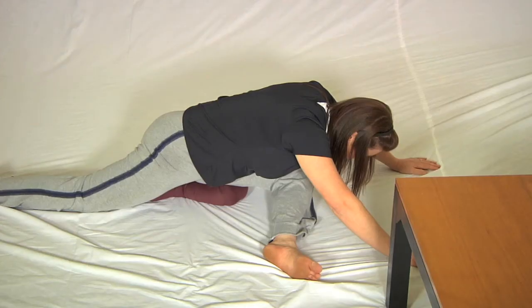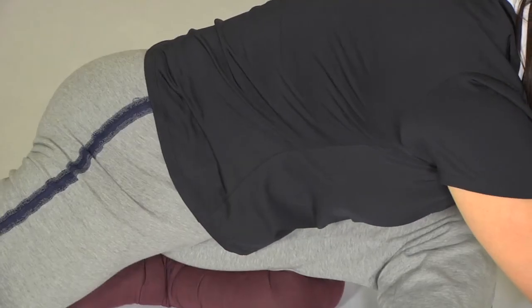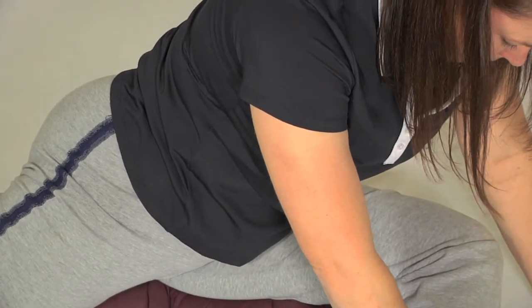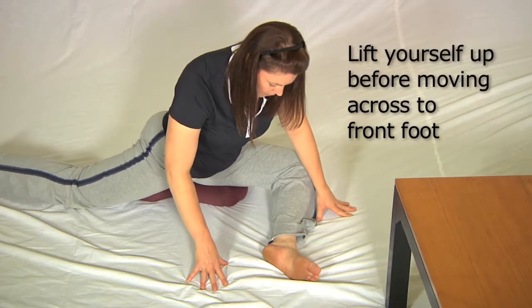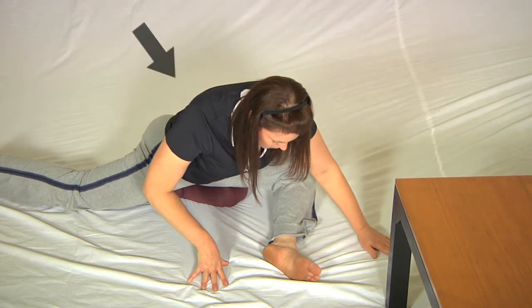Now to stretch the bottom muscle on the front leg, notice that the front knee is open to 90 degrees. Sharon is going to lift herself away from the front leg up to full arm's length, then turn to face her front foot, and draw herself as far forward as she can.